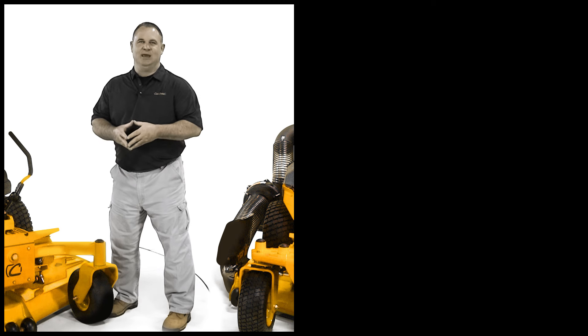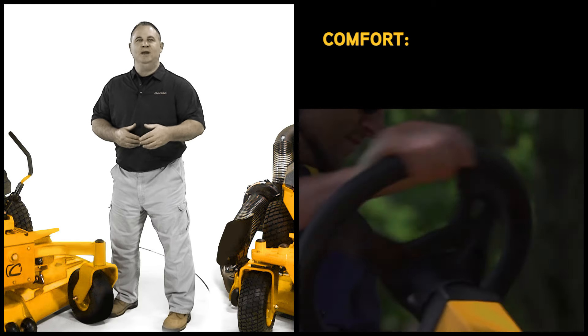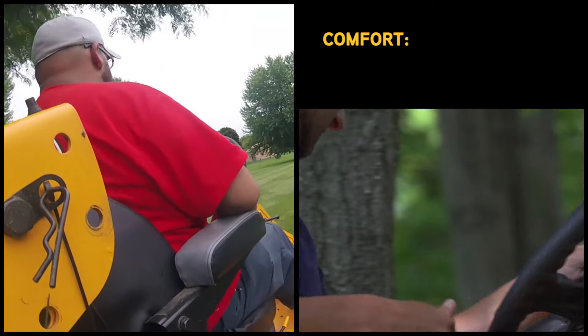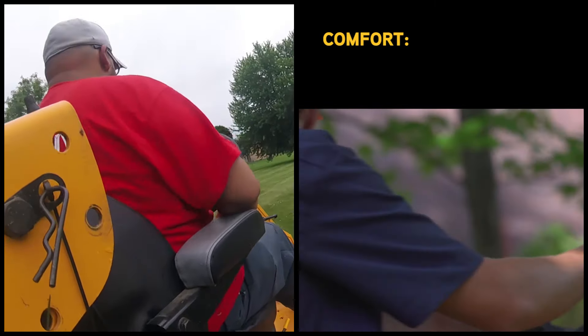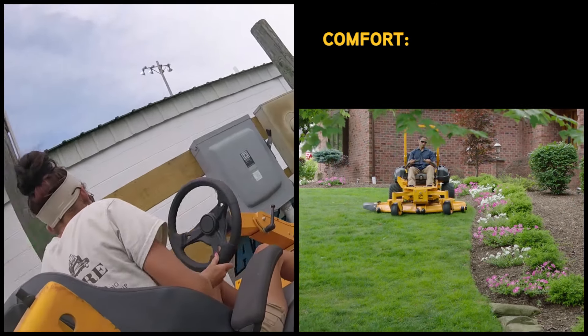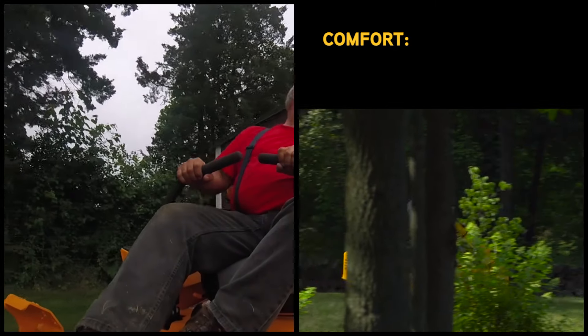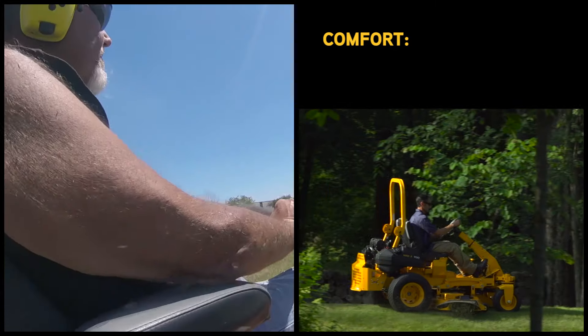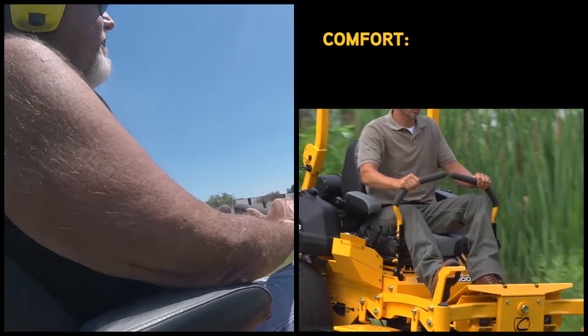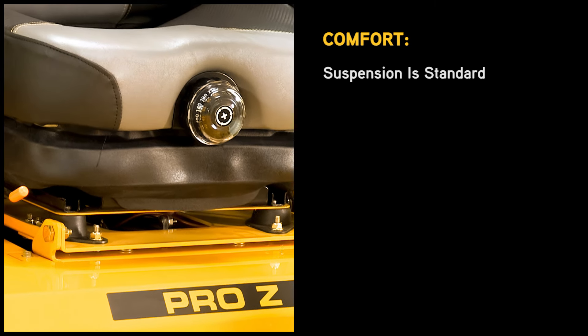We didn't just meet the landscaper's expectations for comfort, we exceeded them. We designed this mower around the landscaper's needs, making sure the operator is comfortable even after 10 hours of mowing. The Pro Z was built to take a beating, eliminating unnecessary operator fatigue after a full day of cutting over rough terrain. Suspension is standard across the entire Pro Z lineup.